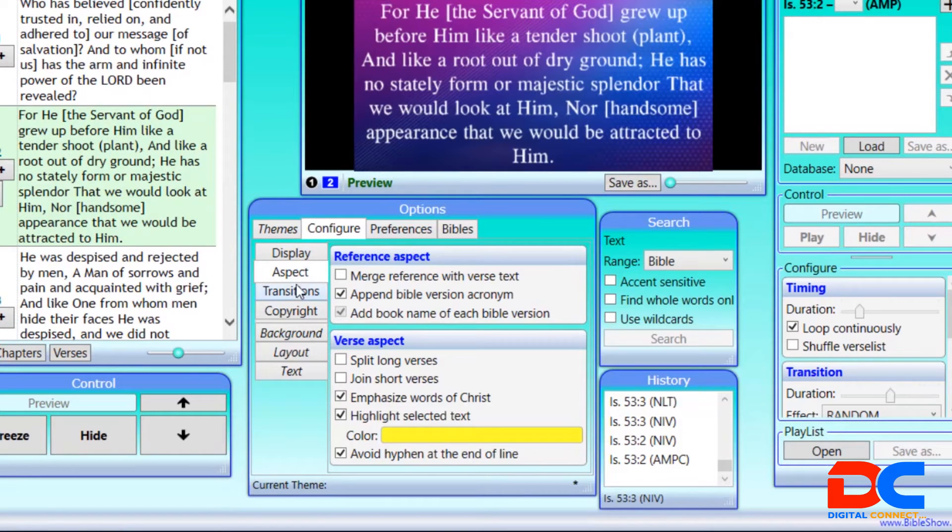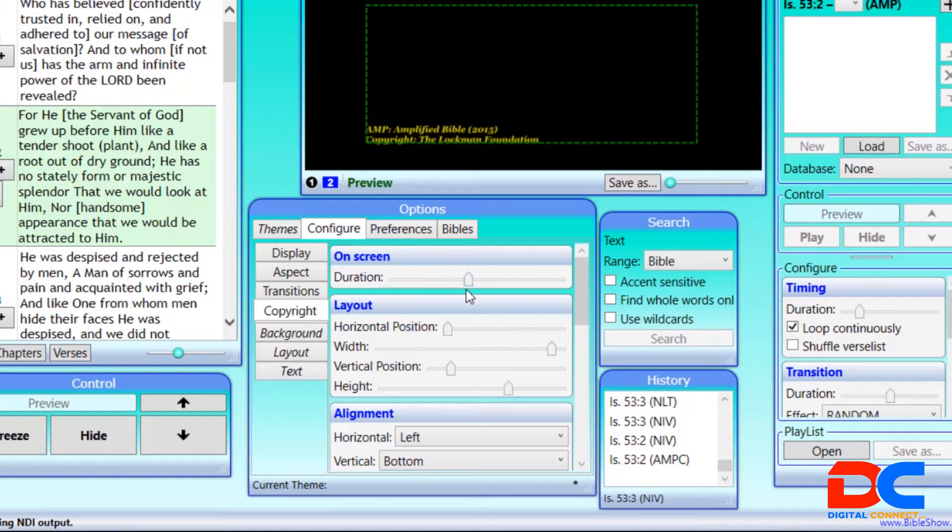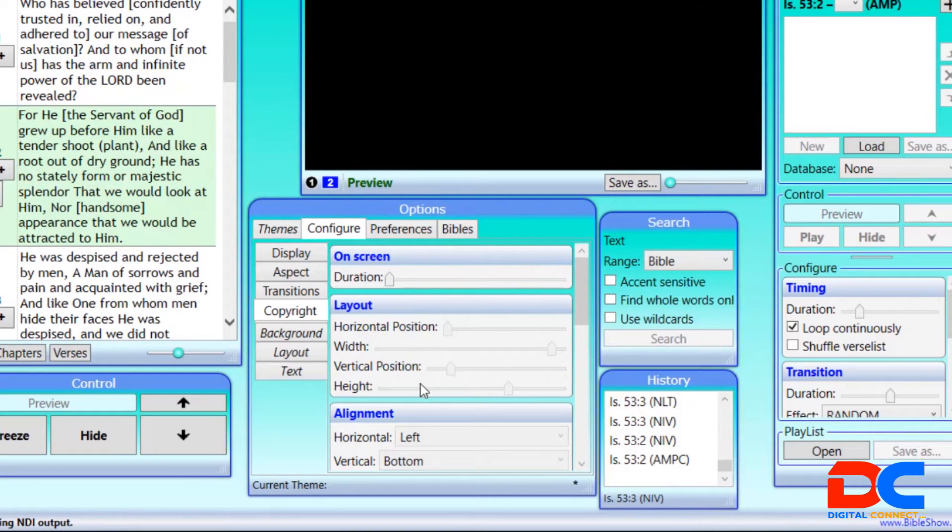For aspect ratio, just leave it by default. For transitions — the software comes with some weird transitions I do not like — make sure you lower the duration to zero for all of them so those transitions won't be there at all, because they're not suitable for church projection. Then come to Copyright — when you install and open it, just make sure you turn the copyright duration to zero so that the copyright notice goes off your page.